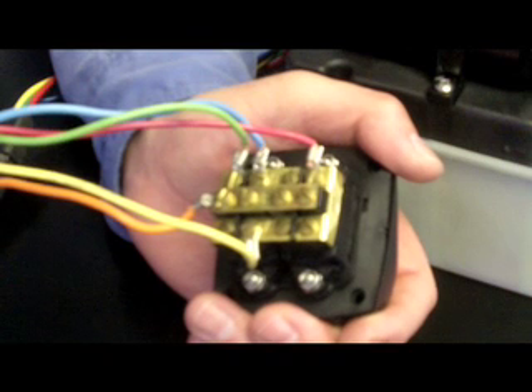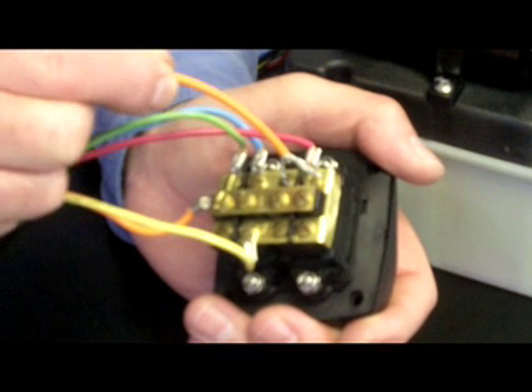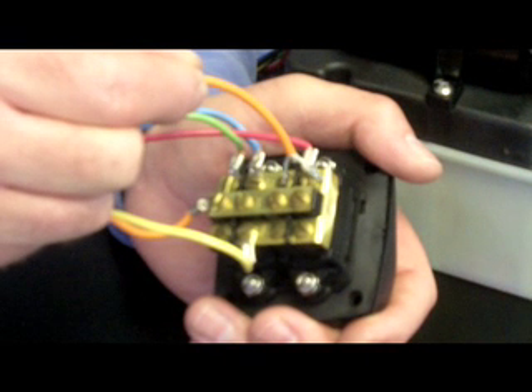Now we're looking at the back of the power switch and we're going to conduct a similar test. We're going to put power to the blue wire and the red wire at the same time, and that should be putting your port tab down.